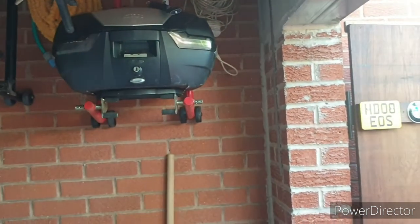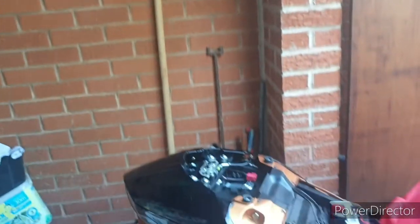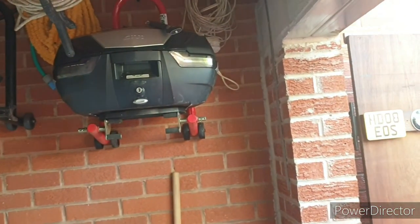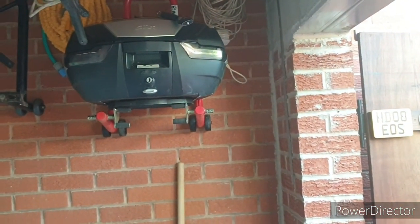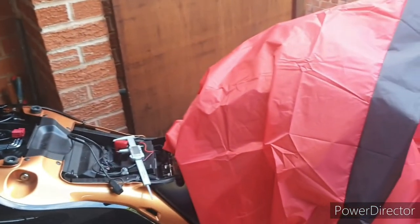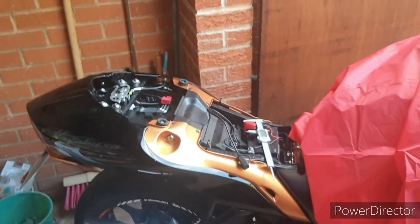I've had that V47 top box since probably the second trip. Absolutely love it — I wouldn't do a road trip without it. They're absolutely brilliant. I've carried so much stuff in that. But this year I'm going to travel light. So that's it, folks — any questions, let me know. Ride safe.